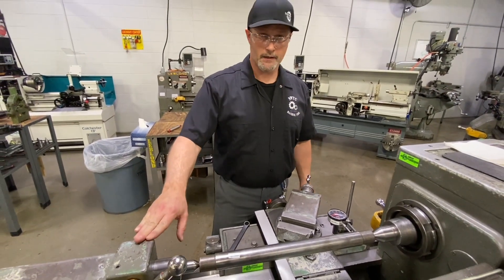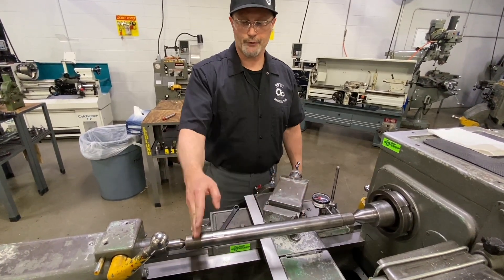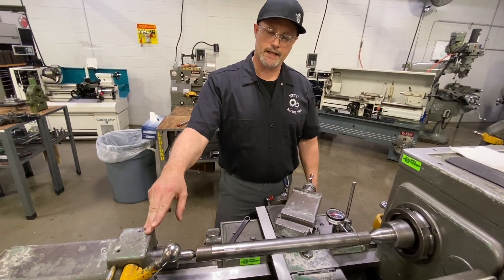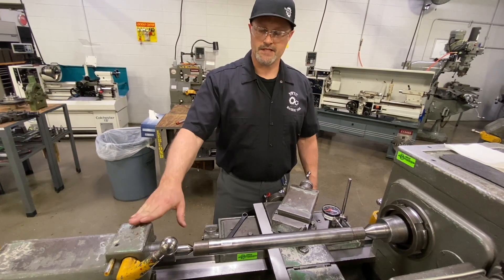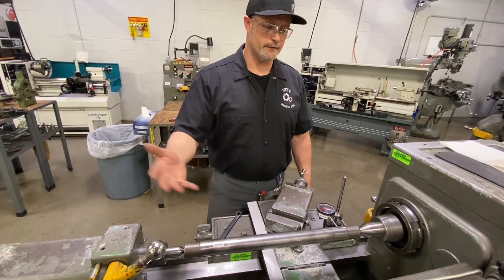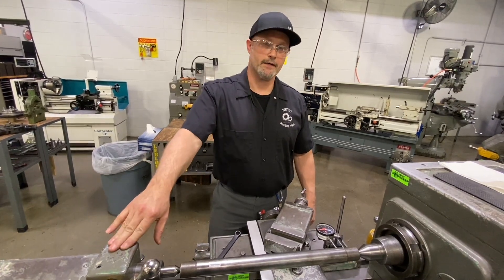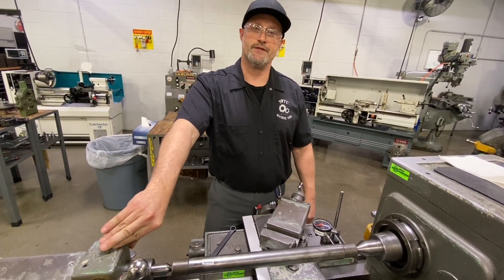And there we have our tailstock indicated to the centerline of our spindle. Anytime we're supporting a long part like this and taking cuts, that's going to allow for a nice straight cut. As we machine longer lengths supported by the tailstock, we may need to make some minor adjustments, but this gets us very close. Additionally, if we do any hole making operations using the tailstock quill — drilling, spot drilling, counter boring, any of those operations — our tool is going to be placed right on center. Thank you for joining us for aligning a tailstock here at NWTC. If you like this video, hit the subscribe button below, or check us out on Facebook and Instagram.